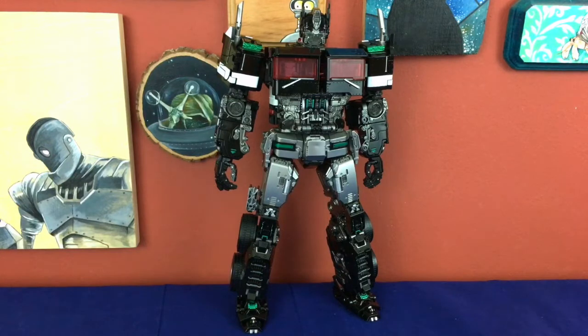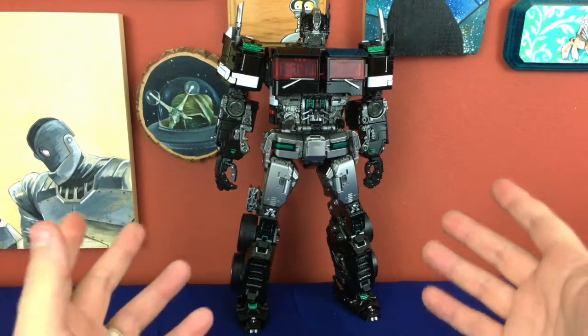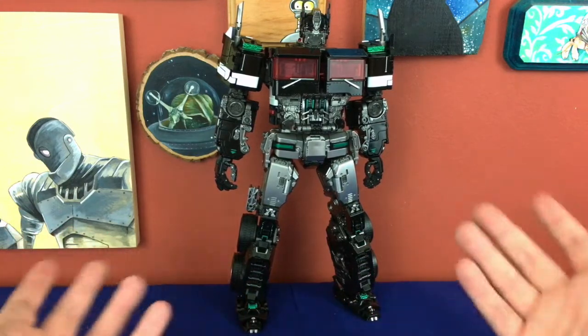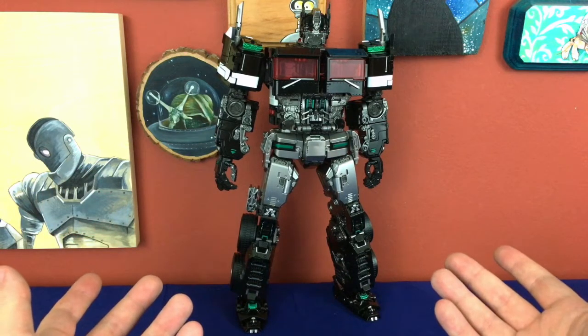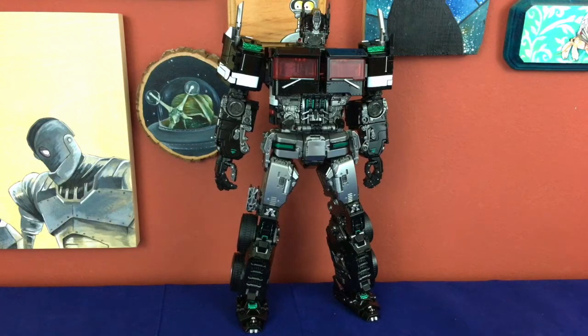At long last, here we have LS-13B Dark Knight. As I said, this is a much more involved transformation than the Studio Series figure. Because of the different engineering and because this thing is so large, that makes it even more difficult — you kind of have to balance it on a table for some of it. It's not a bad transformation at all, it's actually quite clever, just much more involved than the standard. But this looks absolutely incredible. LS-13 on its own looked really cool, but in the Nemesis color scheme, forget about it — this is just amazing.